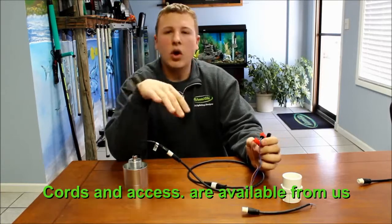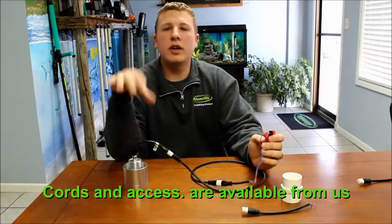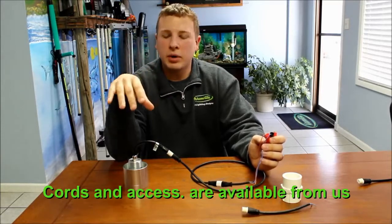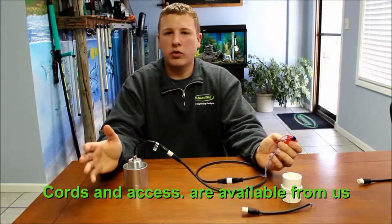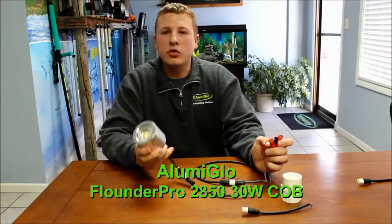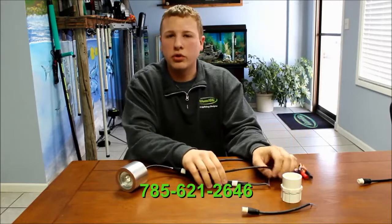We're going to have all this on our website part-wise, but we recommend if you're going to be doing this, give us a call and we'll make sure you get set up with whatever cords or parts you need. Again, this is our 30-watt LED Flounder Pro 2850. If you've got questions on this light or any other lights we have, give us a call at 785-621-2646.